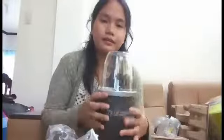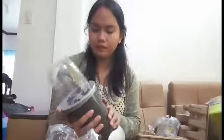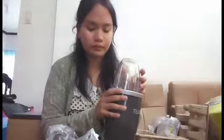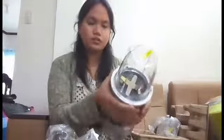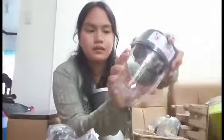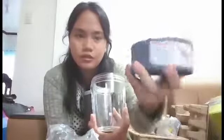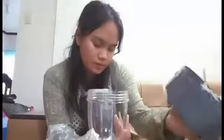So we're gonna open this so I can show you what it looks like. This is actually like a regular blender, but when you blend your fruits and vegetables here it's much finer. So this is the power blender, and this cup has a blade that you can use to extract your fruits and vegetables.